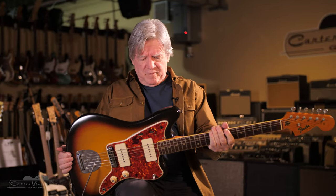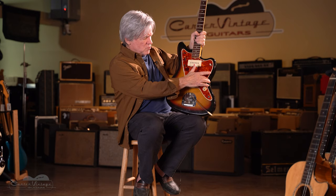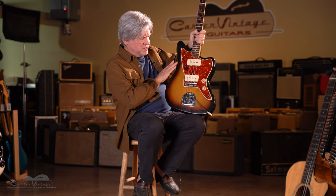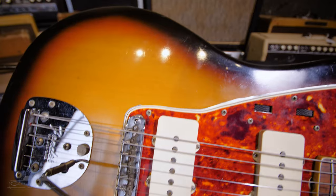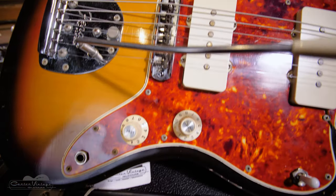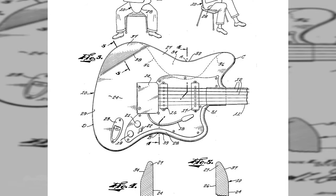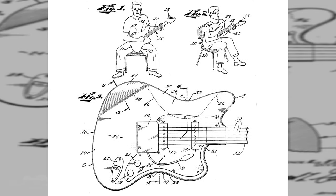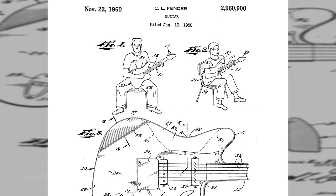The third part, and really the most innovative, is the offset waist. The waist here doesn't line up with the waist over here — if you go from the skinniest part, it's at an angle. The idea was that jazz players play sitting down, and this would make for a more comfortable playing position. That was so important to the guitar that it was the only element they thought was worth a patent. And in the patent, it showed a picture of the body, but also two drawings of guitar players sitting down and playing this guitar.